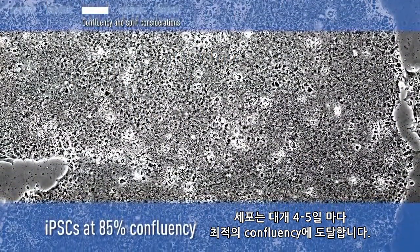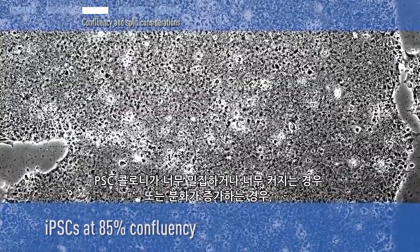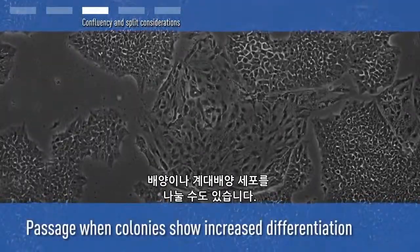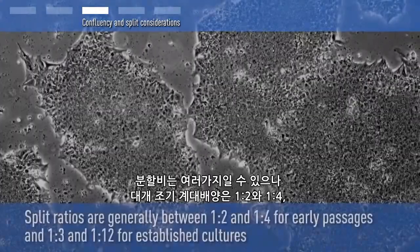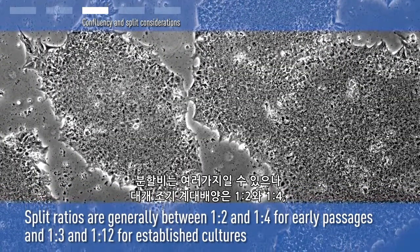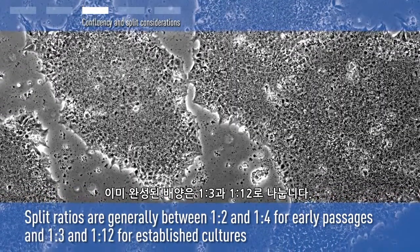Cells will reach optimal confluency typically every 4 to 5 days. You should also split cultures or passage cells when PSC colonies become too dense or too large or show increased differentiation. The split ratio can vary, although it's generally between 1:2 and 1:4 for early passages and between 1:3 and 1:12 for established cultures.